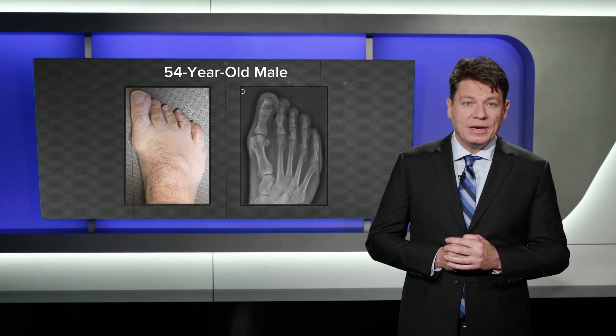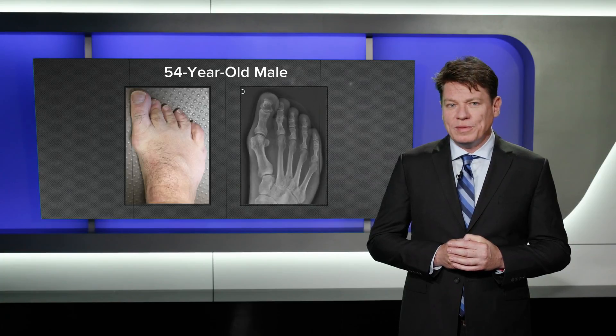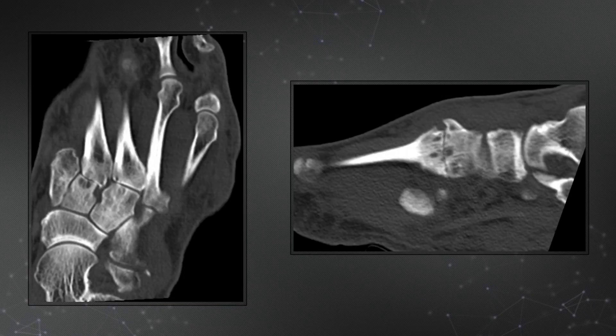This 52-year-old gentleman experienced a progressively painful bunion deformity, as well as dorsal midfoot pain. He, too, failed a long course of conservative treatment. X-rays show first-ray hypermobility, as well as lesser tarsal-metatarsal arthrosis. CT scan confirmed second and third tarsal-metatarsal arthrosis.